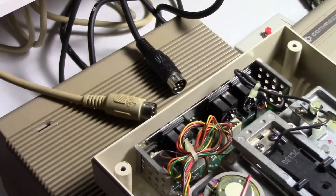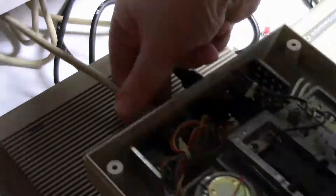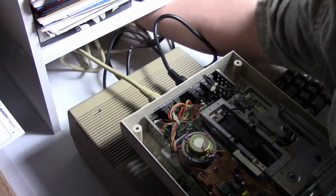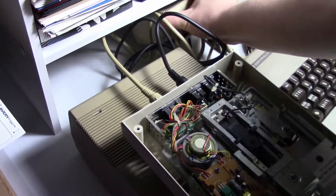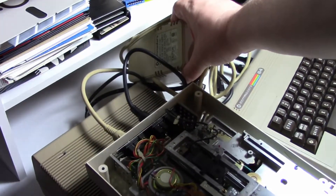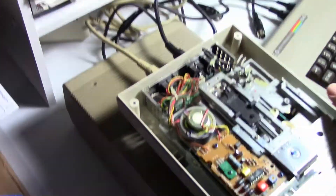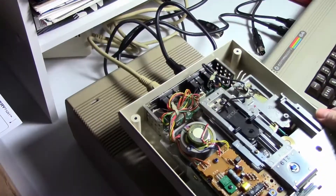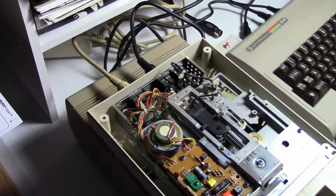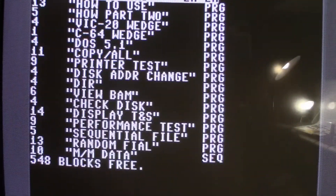We're going to plug in the power — the power supply is back here. You can see it's an external power supply, which is why I really like these. The 1541 underneath really heats up after a short period of time. Let's turn things on and test things out.